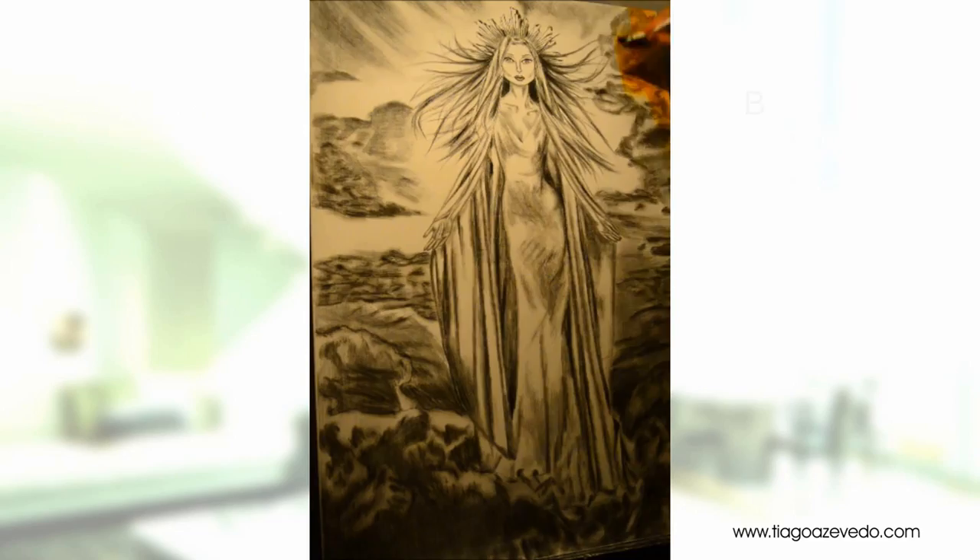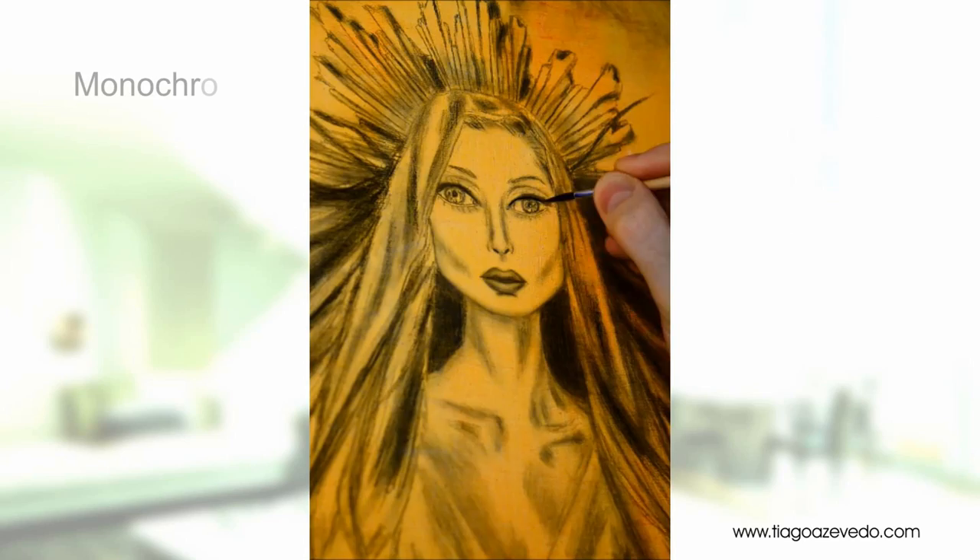Now here I am applying a base coat. This can be any color as long as it complements the final color scheme.